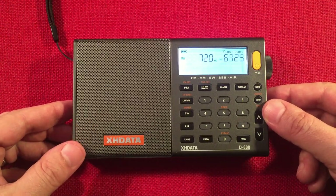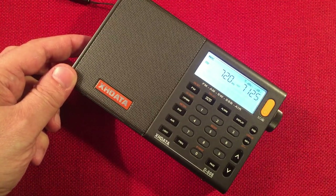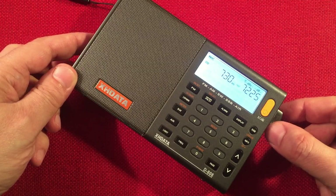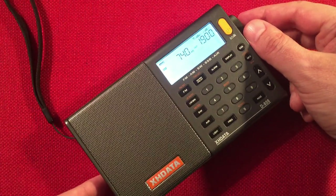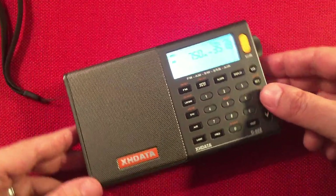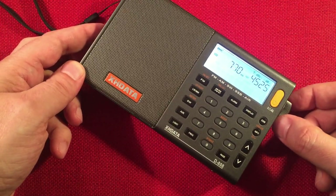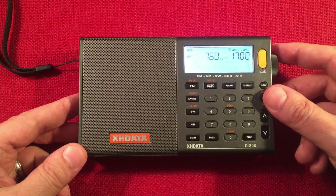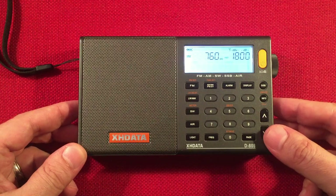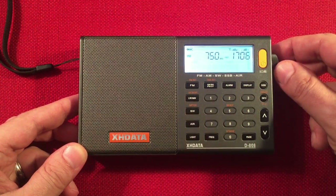720 — WGN, Chicago, probably my strongest station on the AM band. Just checking to see if Toronto's there at 740 — no, it's too midday. 750 — WNDZ, Portage, Indiana. 760 — we're picking up WJR, Detroit, Michigan, 270 miles away.